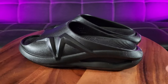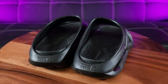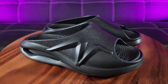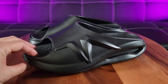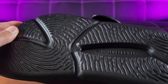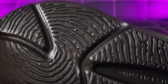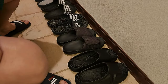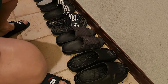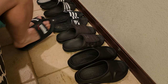It's also got excellent arch support because of the contour footbed — in combination it's going to help you walk smoothly and recover faster. What more can you ask for from slides? And the outsole provides excellent traction as well. Very nice. Let me show you my lineup of slides — nothing looks this modern and sleek.